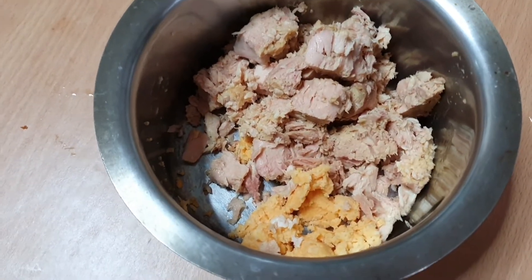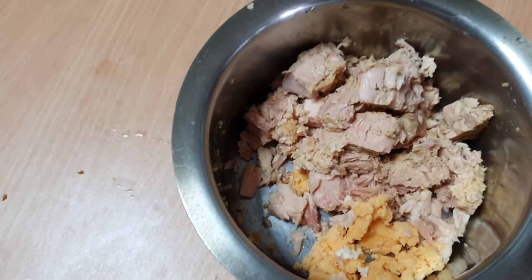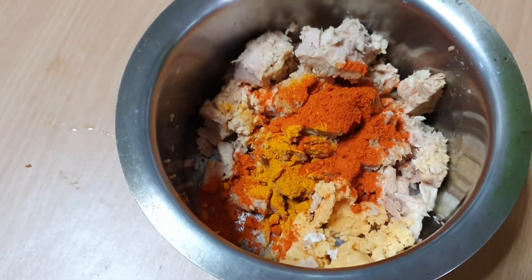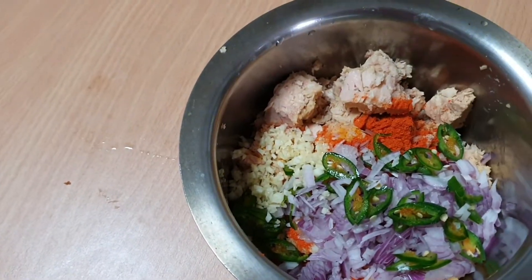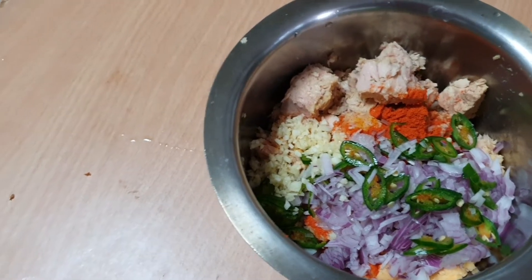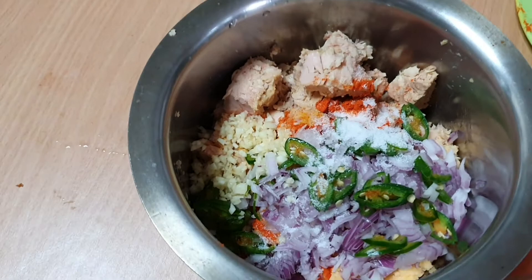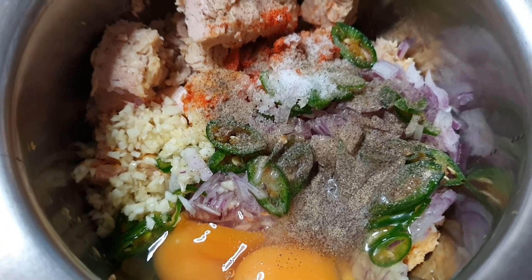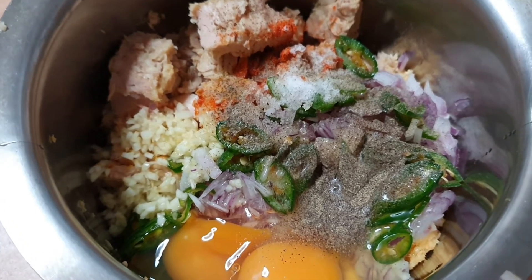First put the tuna and the bread crumbs into the pot. Next add in the chilli powder and the turmeric, then add in the garlic, onion and chilli, then add the salt, then put in the 2 eggs and 3 sprinkles of pepper. If you don't want it very spicy, it won't taste that spicy once it's fried — you can put in one or two sprinkles of pepper.